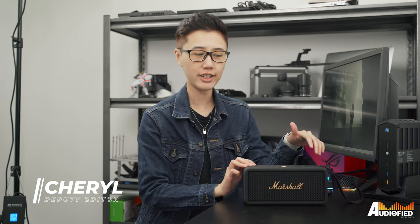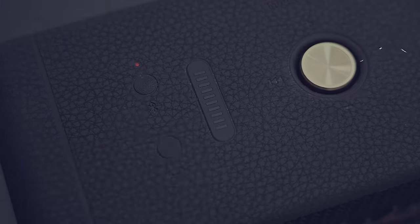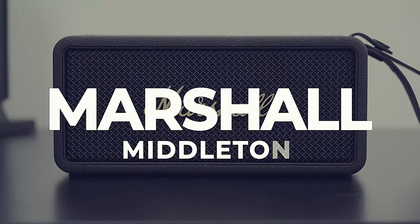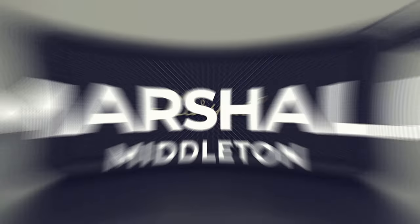As you can tell, we have another Marshall speaker with us today, and it's actually really nice. We have the Marshall Middleton with us today, and despite the 'middle' in the name, this is not anywhere in the middle of anything — price included.